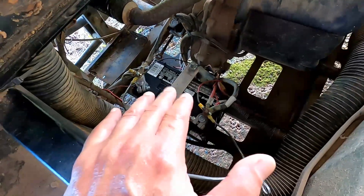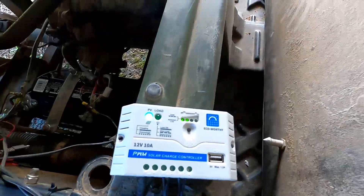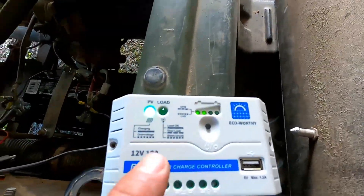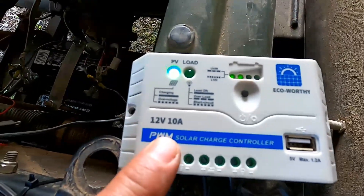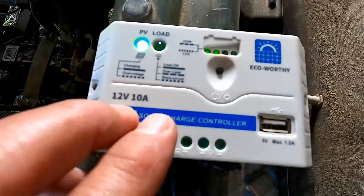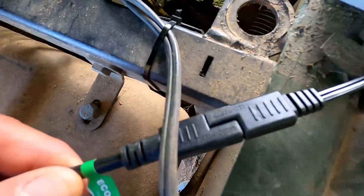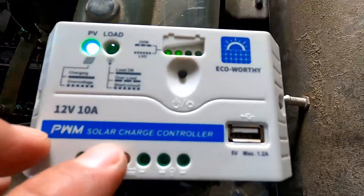The important thing to remember with a solar system is when you set this up, you want to hook your charge controller up to your load first, which is the battery. So once you have your battery hooked up to your charge controller, at that time you can hook up your solar panel to the charge controller and get it charging.